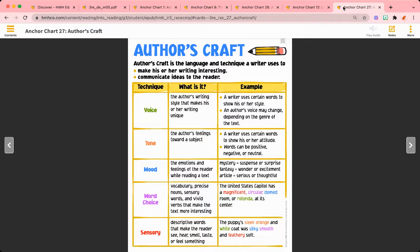The final reading skill is author's craft, where students will learn how authors use language and various techniques to improve their writing.